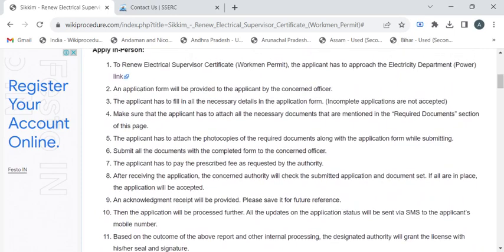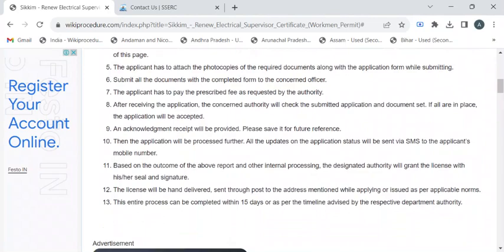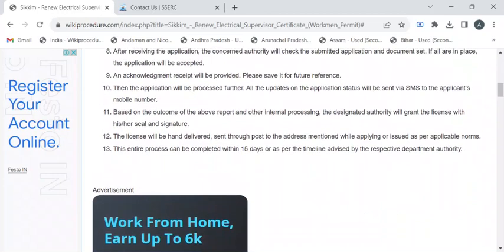Now we'll see the complete procedure. After reaching out to the electricity department, please approach the department authority for the renewal application form. After getting the form, kindly fill it and attach all the required documents. After completion, submit it to the authority available at the counter.